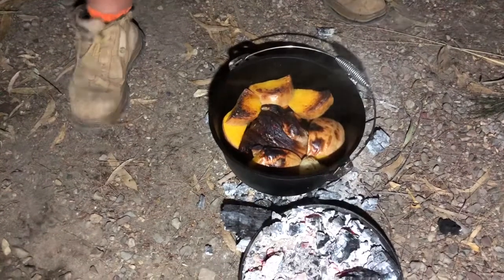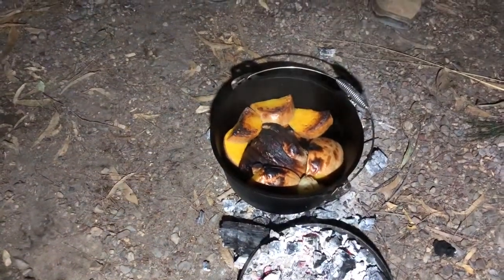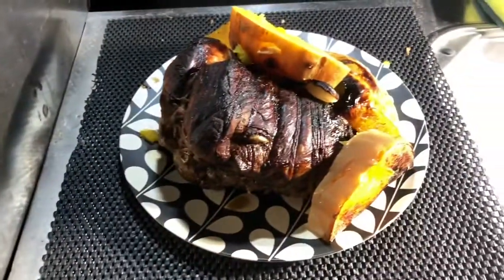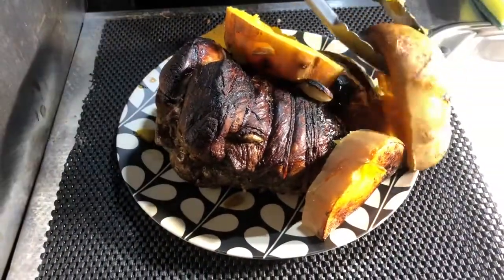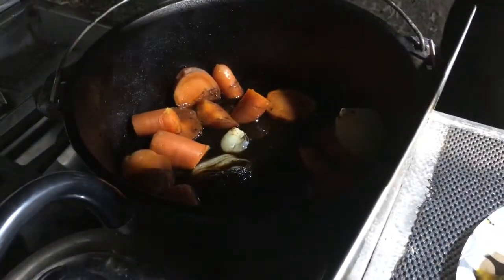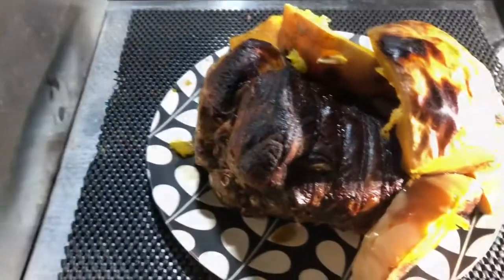All right, let's serve them up. That's just over two hours. Travis is doing a great job with the presentation — one for cooking, one for looking!